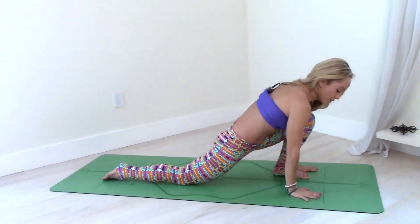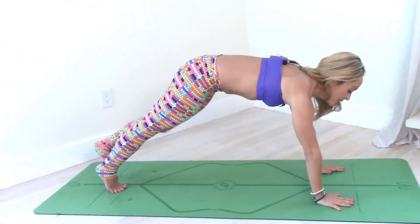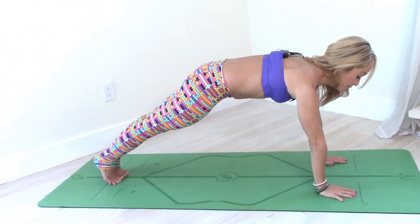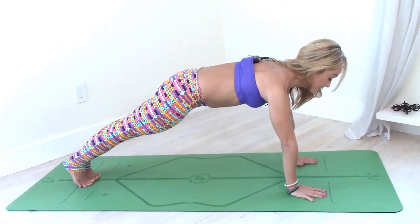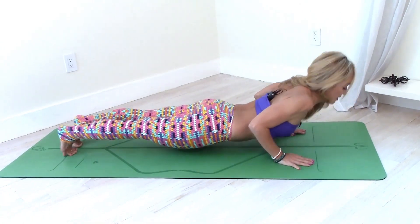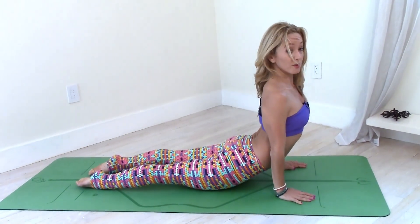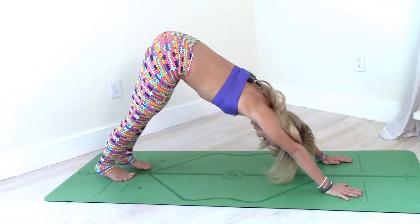Exhale, taking the hands down, curl your right toes under and press from the shoulders, come on back to the plank pose. This time from the plank pose, we're going to try to enter Chaturanga Dandasana — so instead of putting your knees down, exhale, see if you can go down to Chaturanga Dandasana, come right forward to upward facing dog, exhale, downward facing dog.